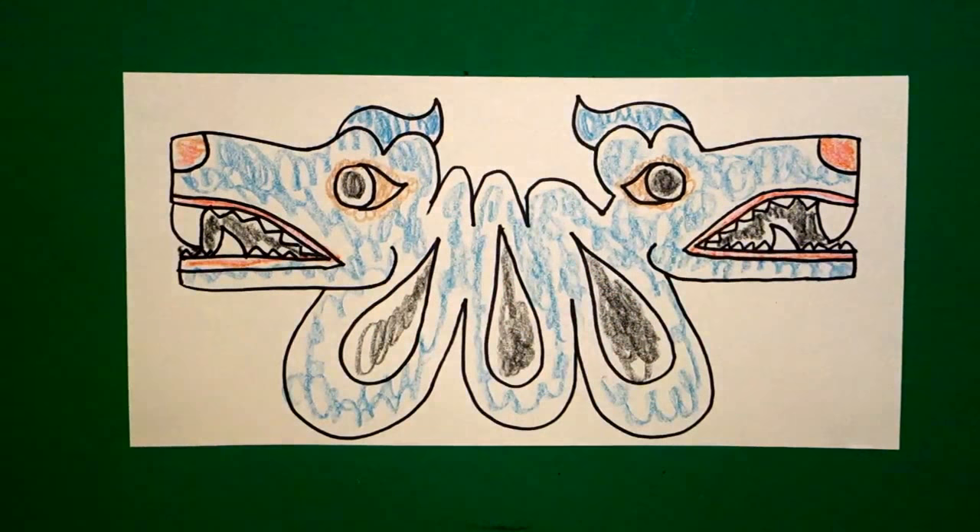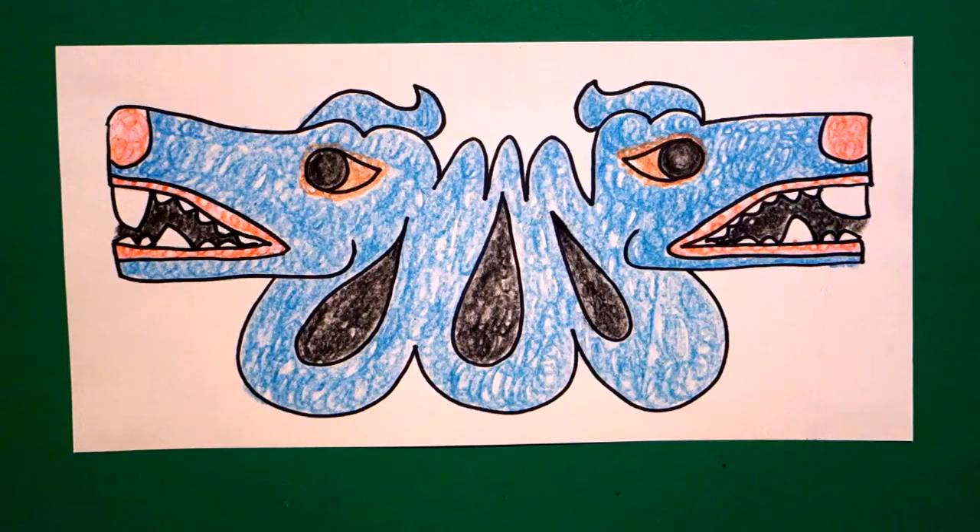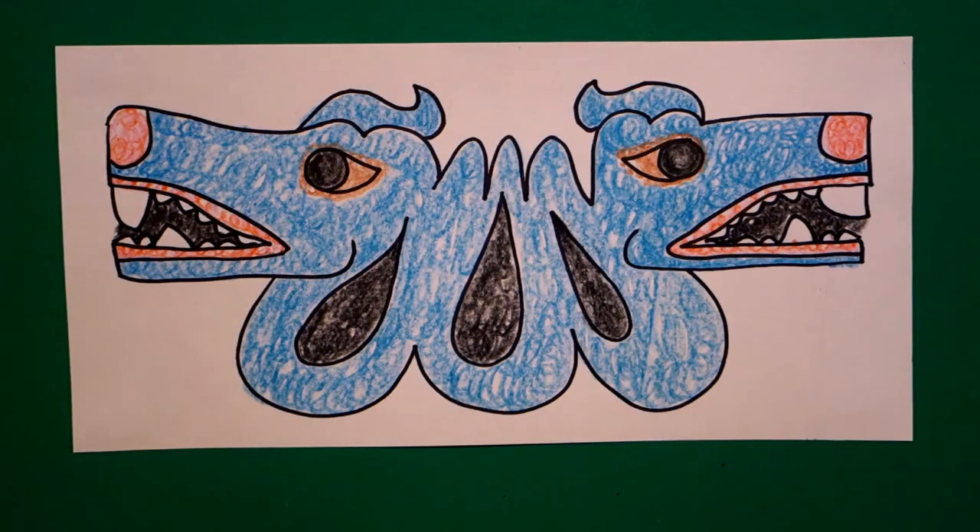So this should all be turquoise blue. Here is my Aztec double-headed serpent all colored in. If you Google this, you can see the real one and it's absolutely gorgeous. Bye bye.